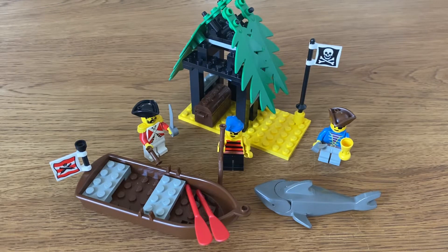Hello, LEGO fans. I'm here with another review, this time of a pirate set, 6258 Smuggler's Shanty.